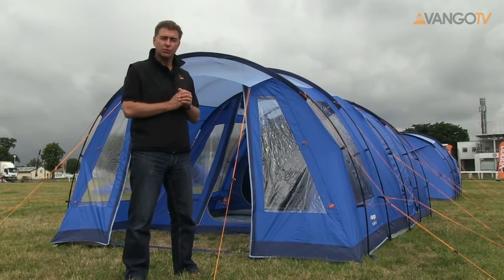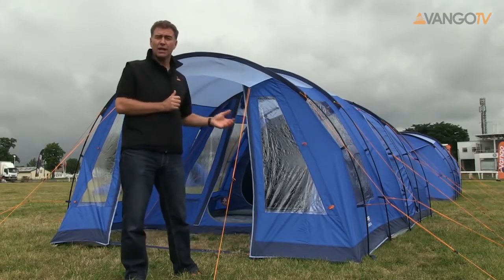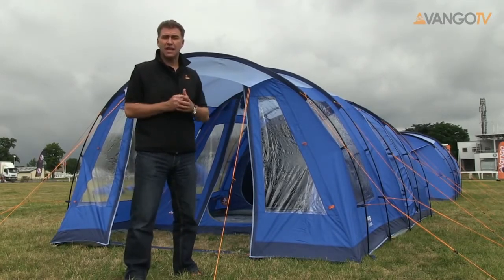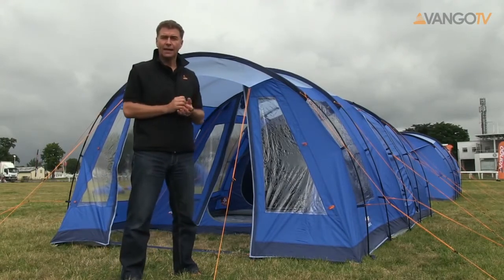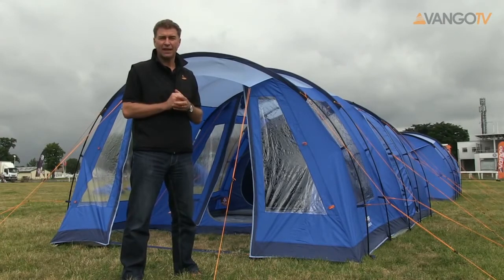One of the things that this particular tent will show you is the versatility, because you've got an awning that will attach to the front here. This gives you that extra space as an extra room for perhaps putting your chairs, your tables in, or for sitting in, or just storing bits and bobs and paraphernalia that you take camping.